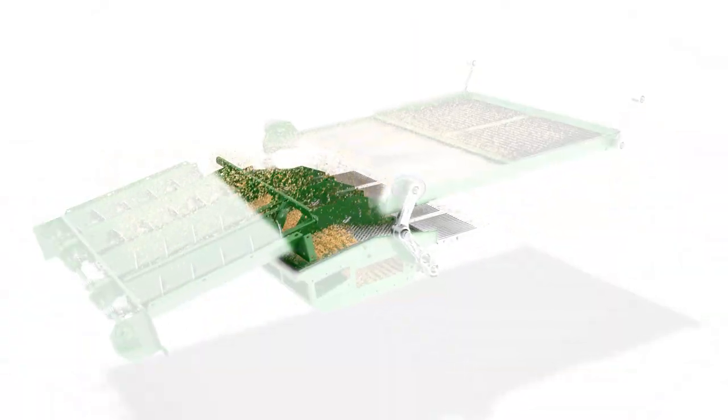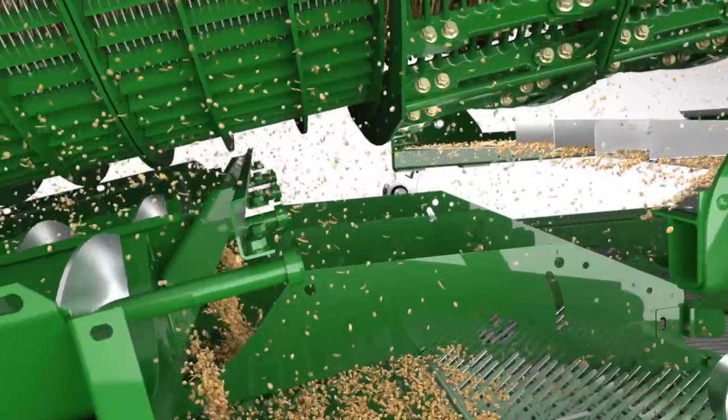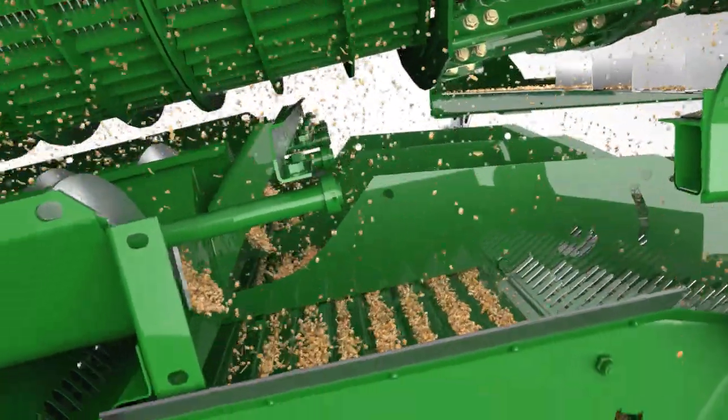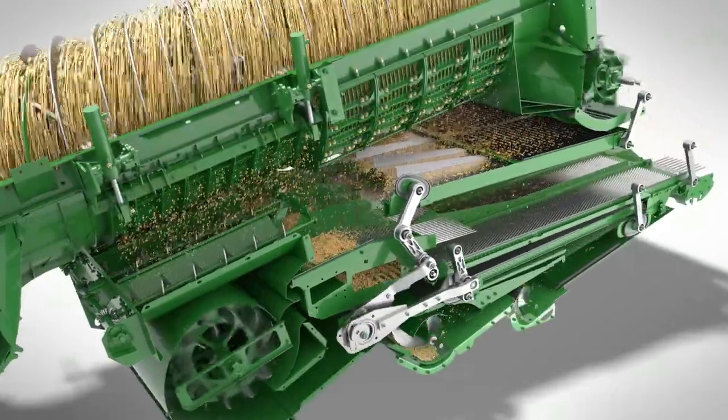The front chaffer performs two roles. It acts as a pre-cleaner, cleaning almost half the grain. But just as important, it helps take the load off the main chaffer as it removes a large amount of chaff.